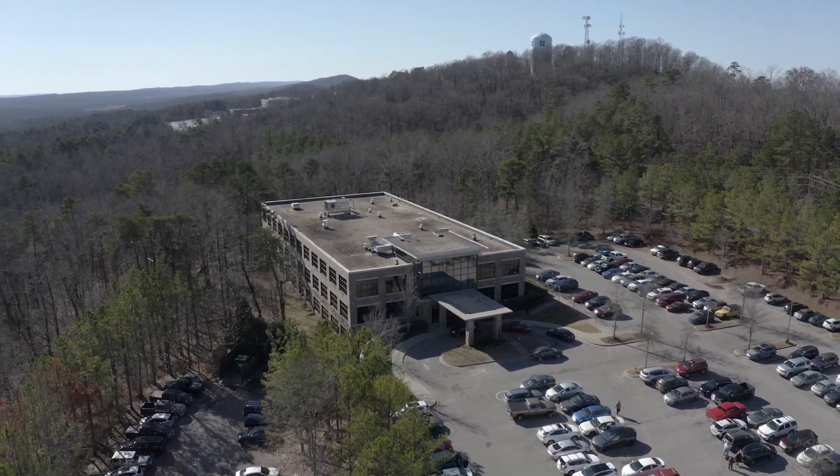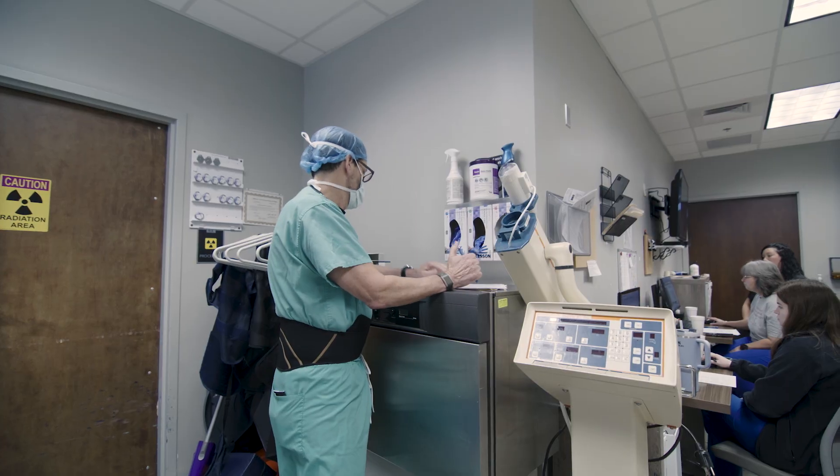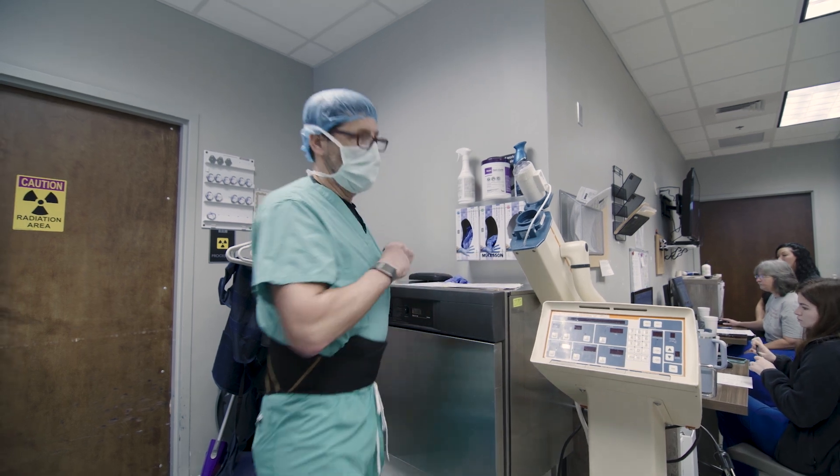Yesterday was my last day in the OVL. No more outpatient procedures. Just went through all these last milestones after 30-something years.